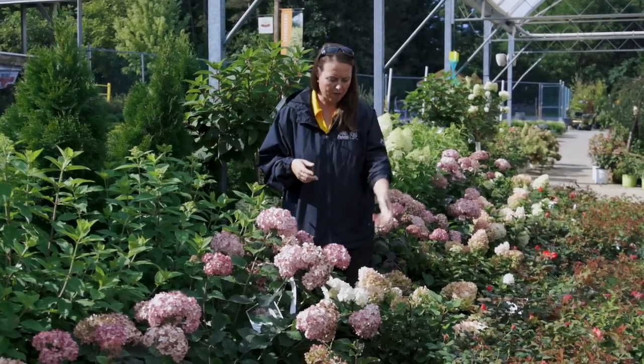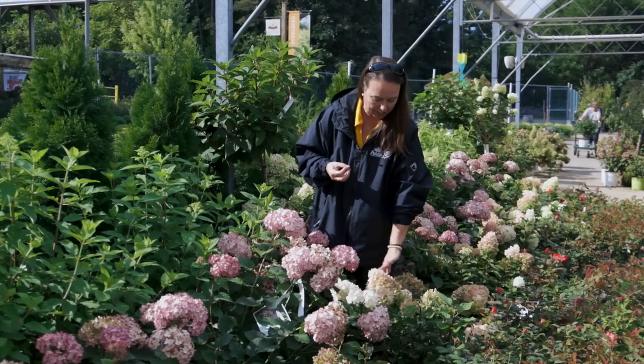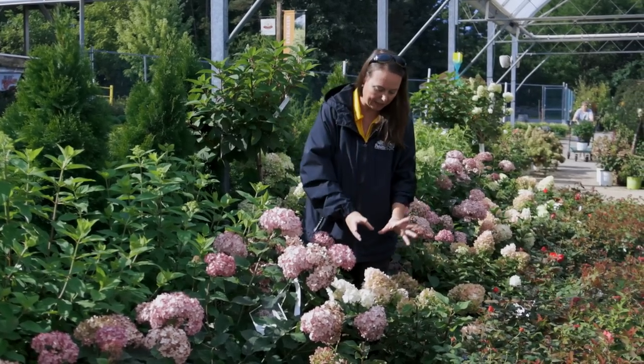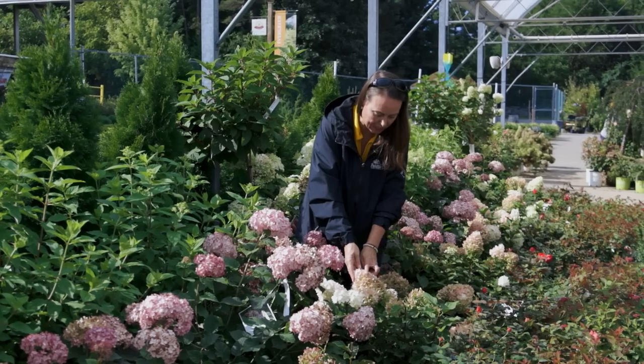Right in front is Little Lime Punch — it's just starting, and as I mentioned before, those cooler temperatures at night really make some of the color, that pigment, really start to show. Little Lime Punch is going to continue to change from that limey creamy color and just start to really get pinker and pinker as we go through the season.